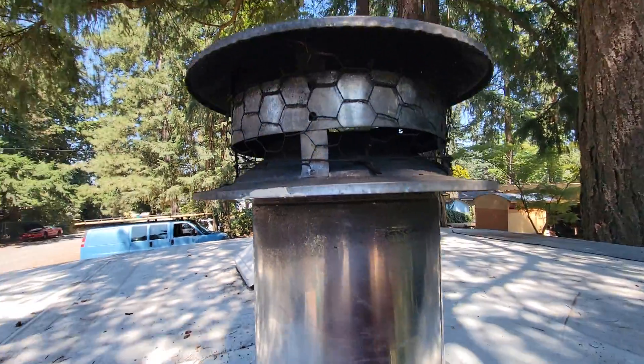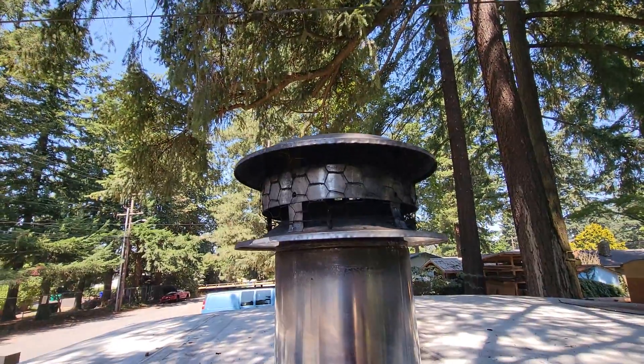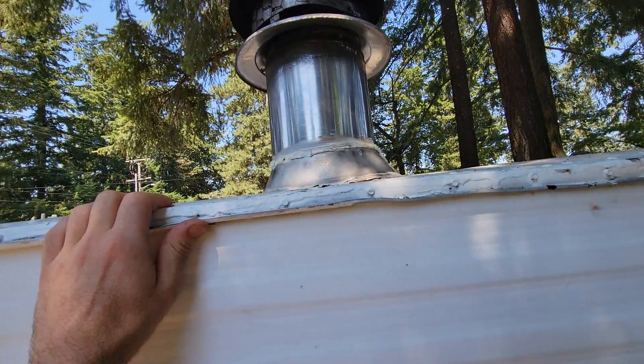Smokescreen and chicken wire keeping that safe, because as you can see I've got trees up here, but I can have this sauna on full blast and it is pretty safe with the smokescreen.